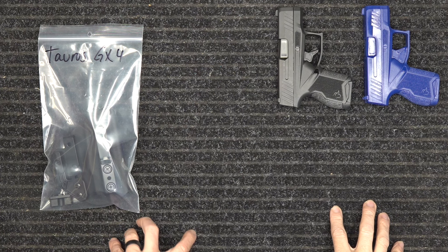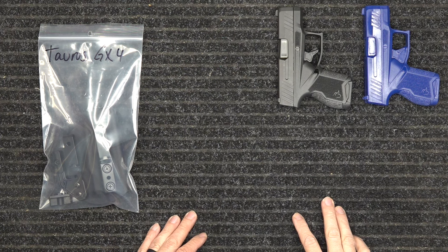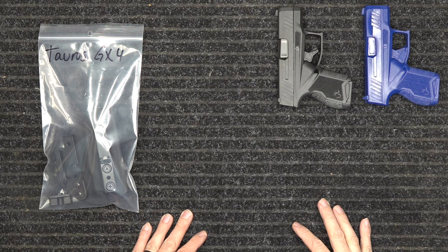Today we've got the holster for the Taurus GX4. I want to show you a few things about the GX4, the holster, and our manufacturing process a little bit.